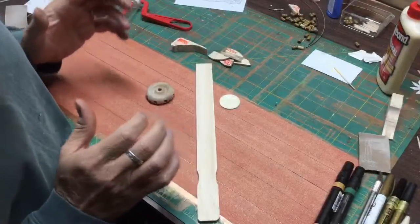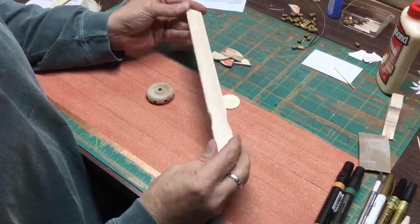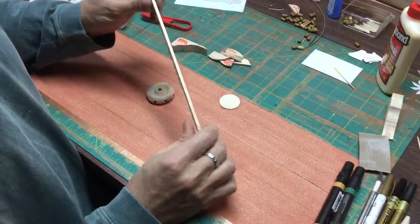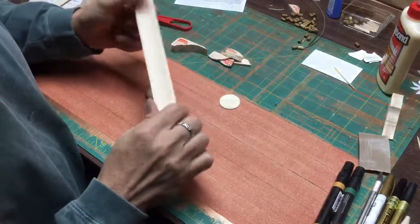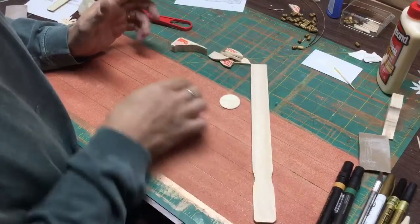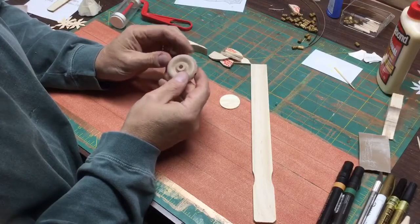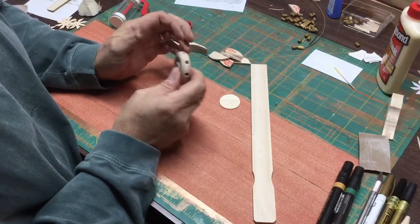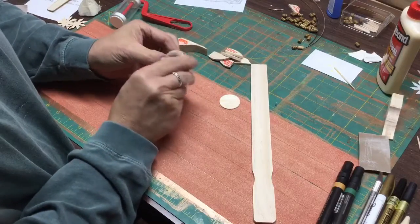To make this propeller, I started with just a simple paint stick that you would get at your home improvement place or hardware store — just to stir paint with. Most of the time they're made out of a pretty good quality hardwood that really cuts well, it's strong, it's durable, and I use it all the time. I also use some of these wooden wheels that you can find in craft stores, hobby shops, and so on. These I actually bought at a garage sale, and I have a couple bags of them — they work out really well as the center hub for a propeller.